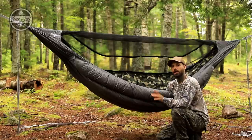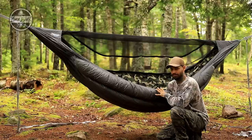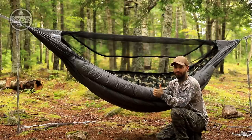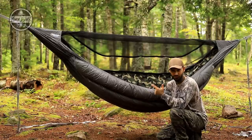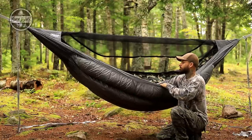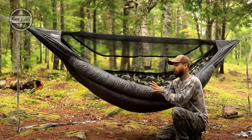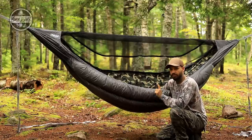I told him I wanted something completely different than anything else on the market, and he delivered. This is rated for negative 40 degrees — and as many of you know, negative 40 Celsius is the same as negative 40 Fahrenheit, they meet each other on the temperature scale. This is a monster hammock designed for winter.